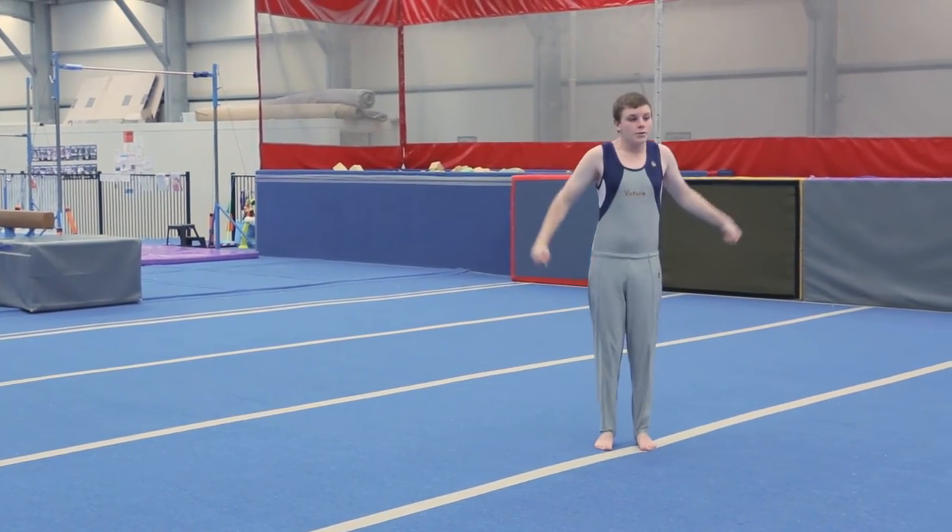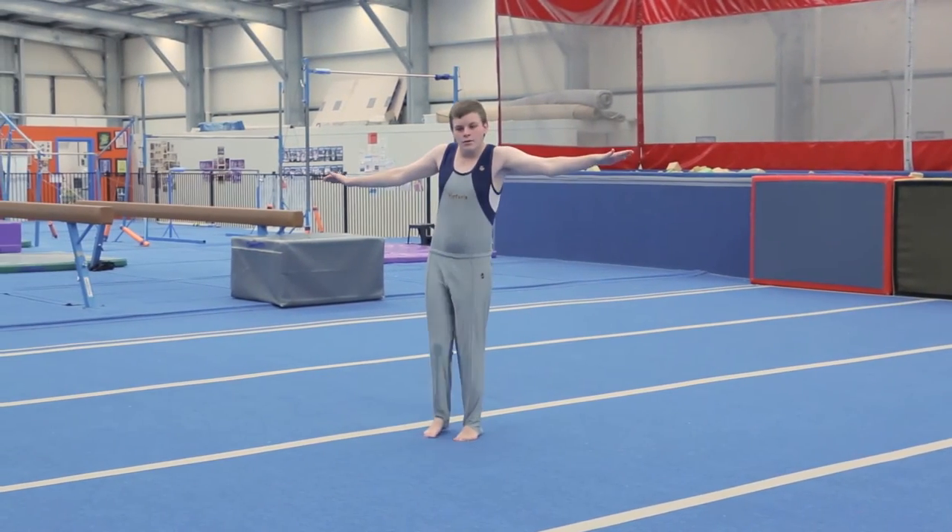Jump quarter turn to one side, chasse. Quarter turn arabesque.